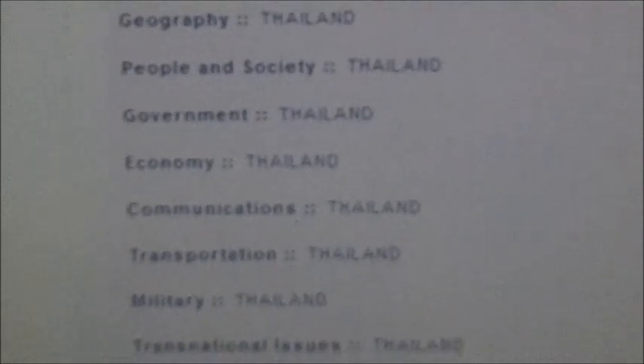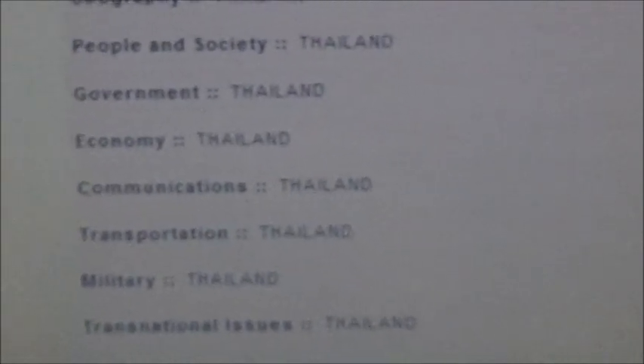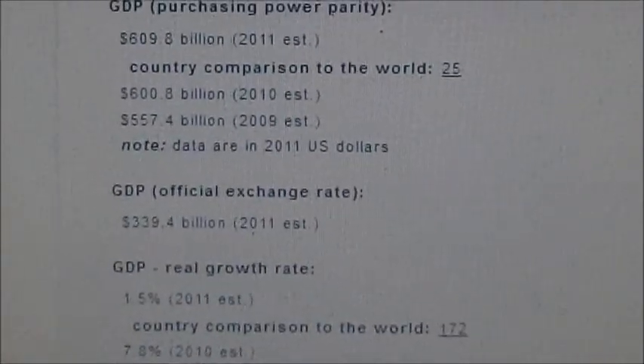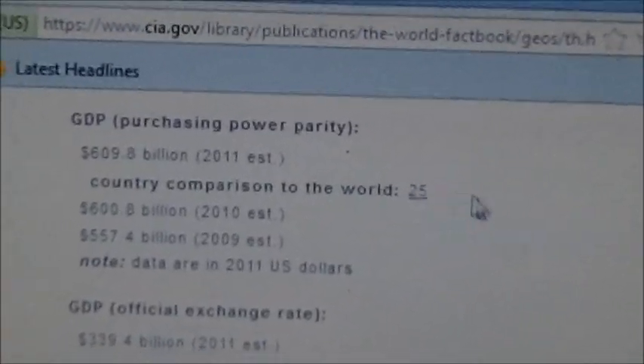You get the geography, the people and their society, and the government — whether it's socialist, communist, capitalist, or a monarchy. The economy section tells you what their GDP is like, what their income is, what they make money on, what they import and export. It gives you the per capita and a country comparison to the world. Thailand's GDP ranks 25th in the world, which is pretty good. The GDP growth rate is 1.5.